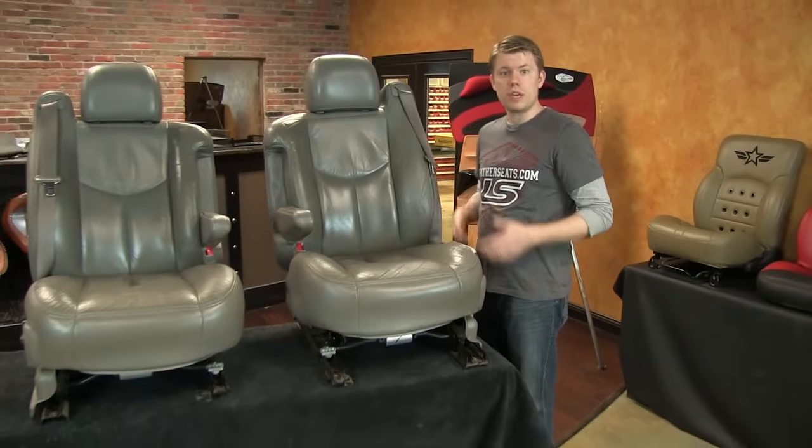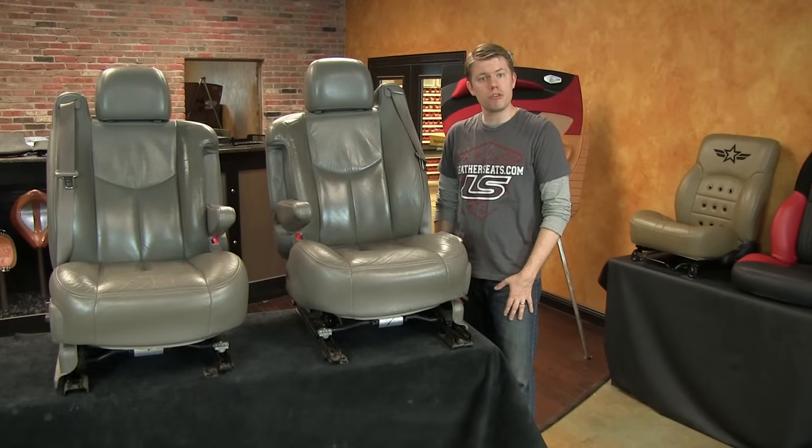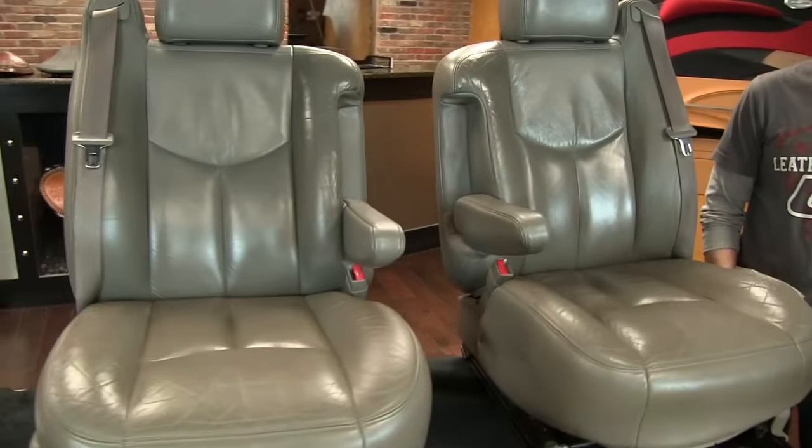Because we get a lot of customers that ask about replacing only one row of seats or even a single seat, we wanted to take this opportunity to show you the trade-offs associated with doing a partial replacement and how to determine when it's the best solution for you.